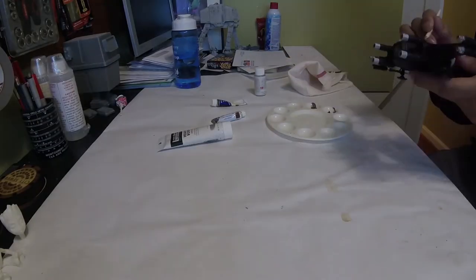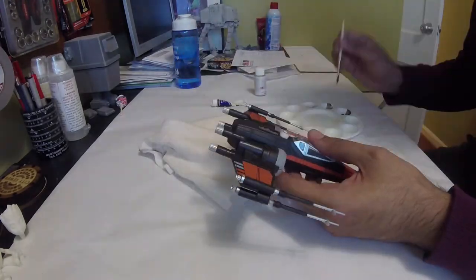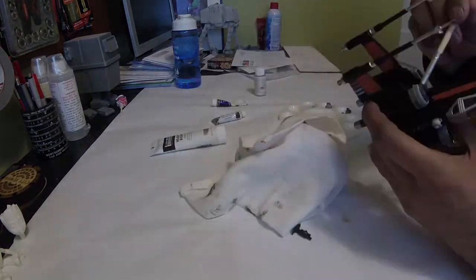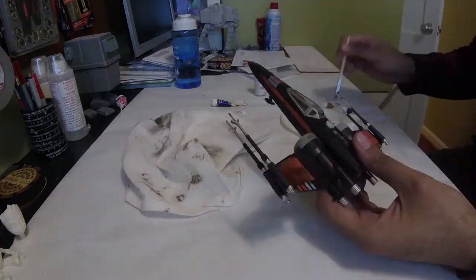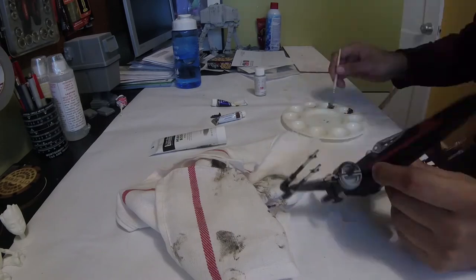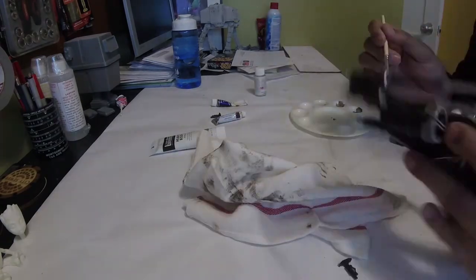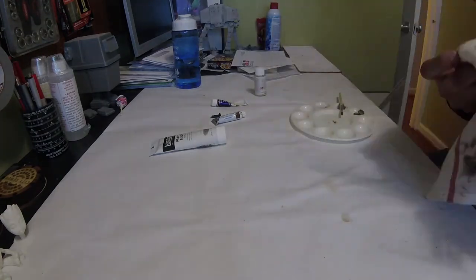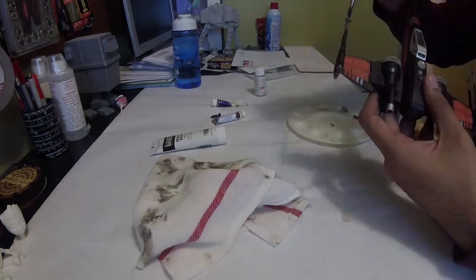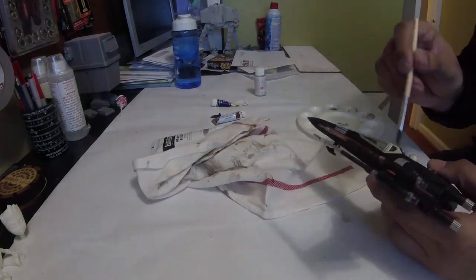Once it was all assembled, it was just a matter of adding some battle damage. The paint job the model comes with is fairly good — it's just so vibrant and looks so new. So I wanted to make it look like it's seen its share of space battles. I did a dry brush technique where I took some silver and made it look like the paint had been stripped away from areas, specifically on the landing gear. I put some black paint in the engine part so it looks like it's been run before. It just needed to look a little dirty — it's too clean otherwise.